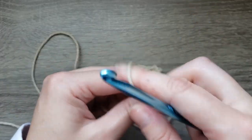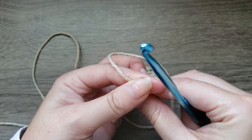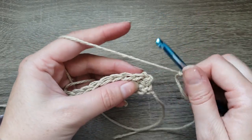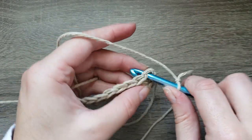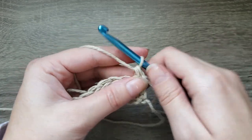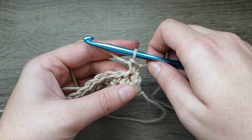First things first, we're going to make a slipknot and insert your hook. Then the next step, you're going to insert your hook into the very first stitch, draw up a loop, yarn over, pull through two. And that's your standing single crochet.